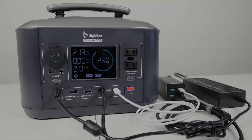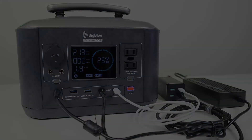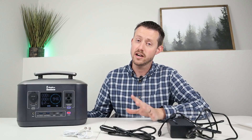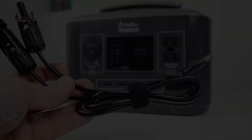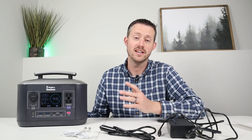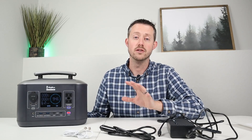For even faster charging, combine the two USB-C Power Delivery cables with the included AC wall charger for up to 213 watts total. You can also charge via solar — it does not come with a solar adapter, but a 5525 connector works. It supports 12 to 30 volts input. Panels can be run in parallel, but do NOT run panels in series.